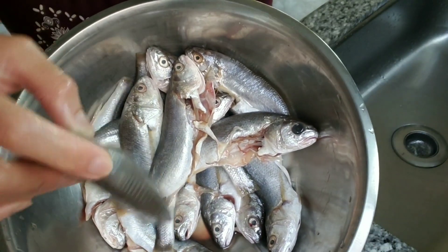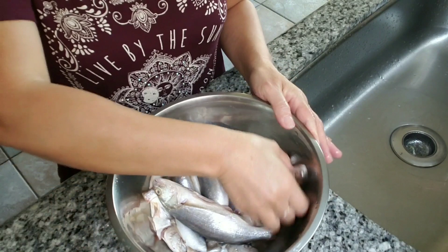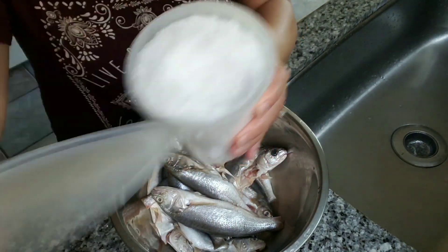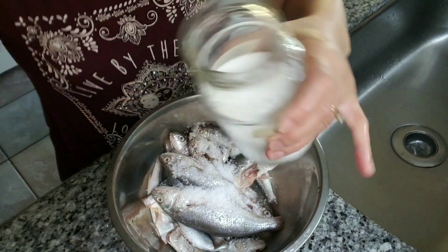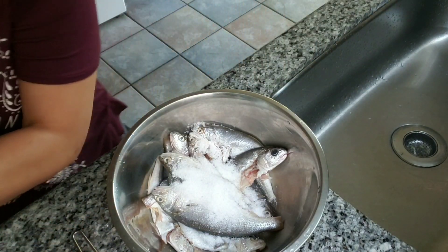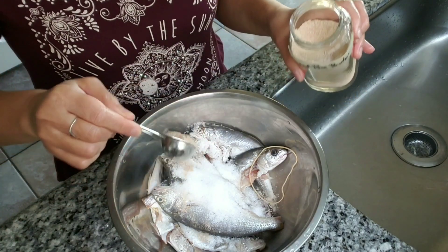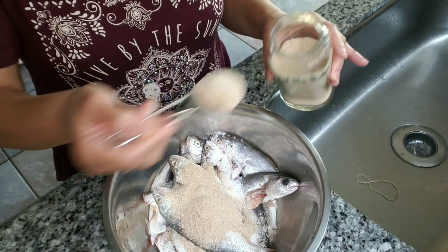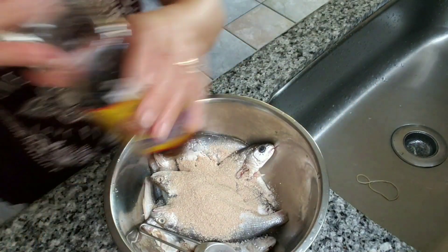The fish are clean, scaled, and gutted, and ready to go with the seasoning. I'm going to ferment them. I'm adding some sea salt, a tablespoon of MSG — optional — a tablespoon of roasted rice powder, about two tablespoons of fish sauce. We'll use this one first since it's already open.